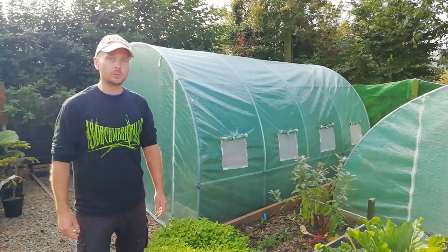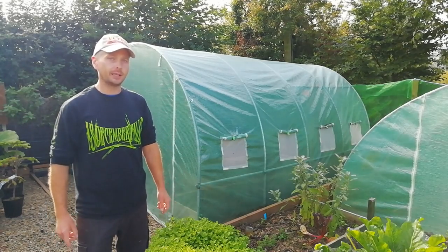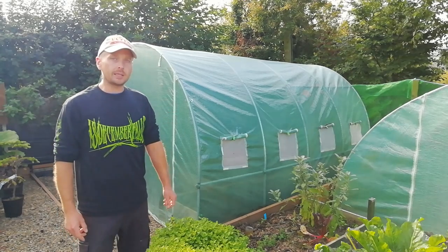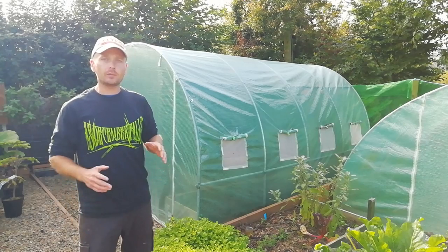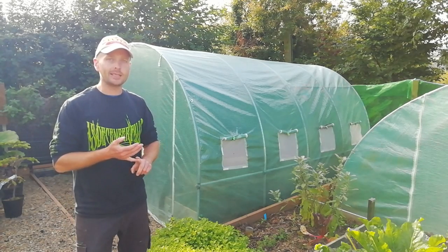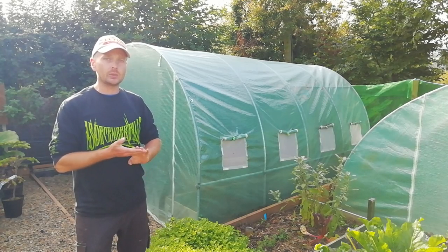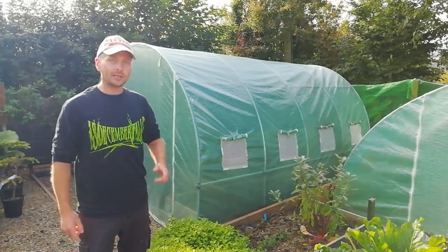Welcome back once again to Ark of Kenny Homestead. Today's episode is going to be jam-packed full of useful information for you. You see our budget tunnels behind us? We talked about them in an episode earlier on this year. Well today we're converting them into polycarbonate tunnels on a budget. We're going to go through all the parts that you need and how exactly you can do this so they'll be able to take the worst that winter can throw at it.